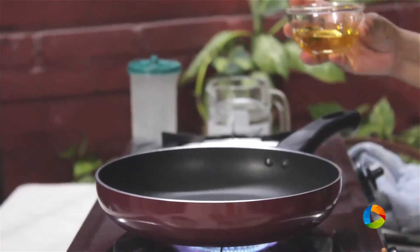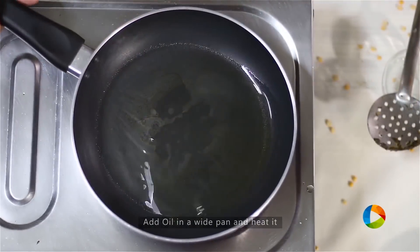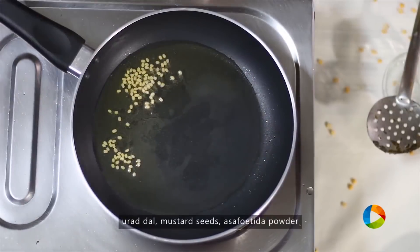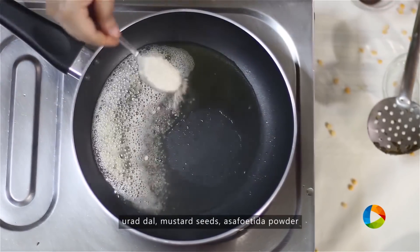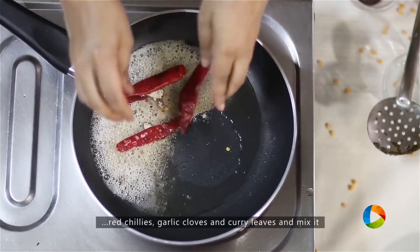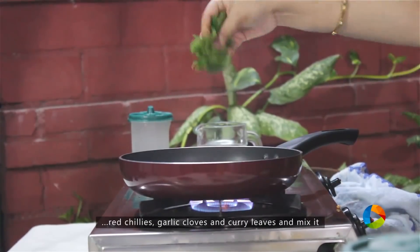Take a small saucepan with 2 tablespoons of oil. Since it's a pachadi, you want to store it for a few days, so you need a little oil. Add 1 teaspoon of urad dal, 1 teaspoon of mustard seeds, 1 teaspoon of asafoetida powder, a few red chillies, garlic cloves, and finally a few curry leaves.